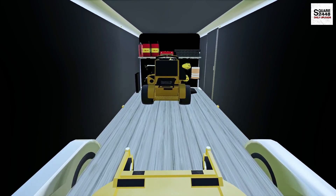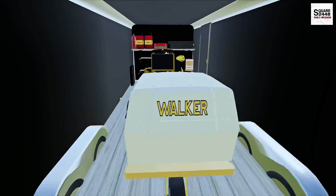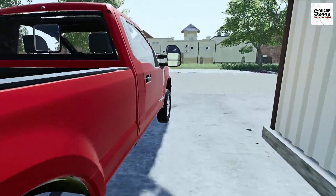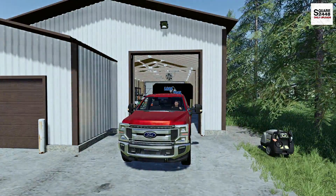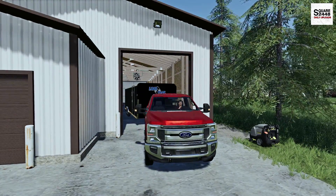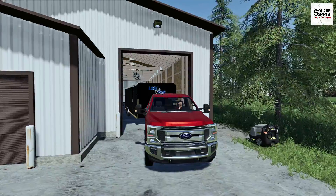We do have a few gas cans up front with a few weed eaters, and a few leaf blowers as well. Let's hop in the F-250 and head on out. I've been driving this quite a lot this week and have really been liking it. Now we do have to fold up that ramp in the back — and it looks to be all the way up.